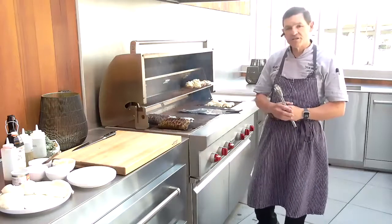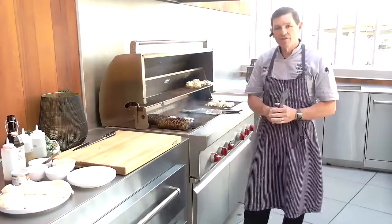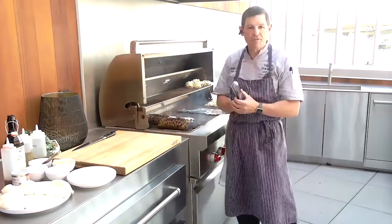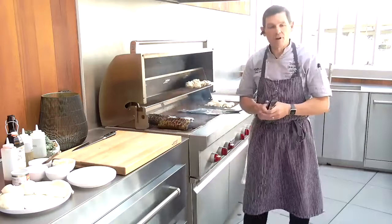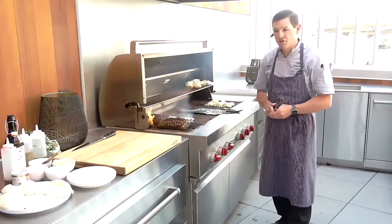They all come with a rotisserie setting. On the three larger models, you're going to get a sear burner for searing all your steaks, chops, racks of lamb — whatever you want to use here to give you complete control while you're working outside on your grill.